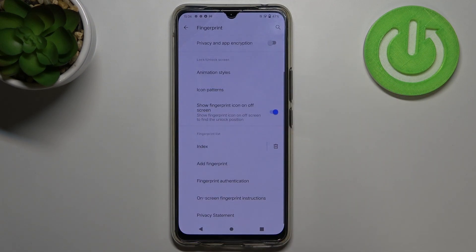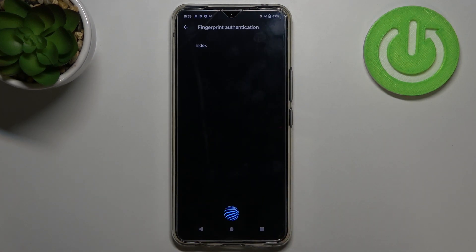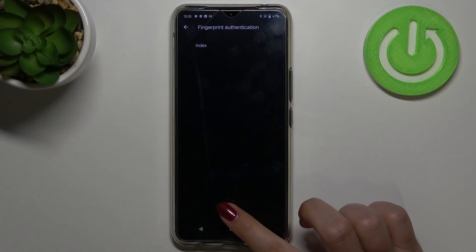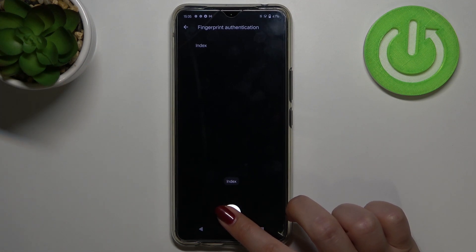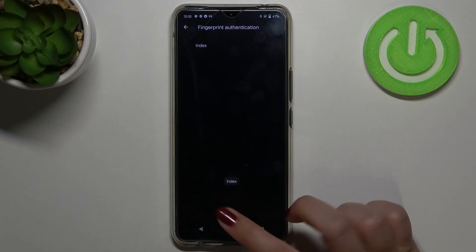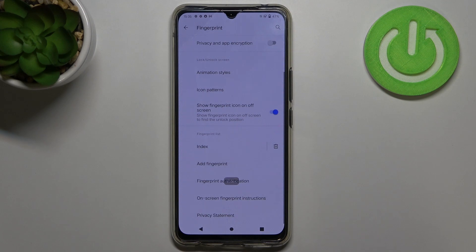As you can see, we can of course add another fingerprint, so you can use for example your thumb and index finger to unlock your device. Renaming the fingerprint is a cool option because in the fingerprint authentication screen, after putting a particular finger on the sensor, the device will highlight which fingerprint you are using. That's quite useful if you have multiple fingerprints added with their names.